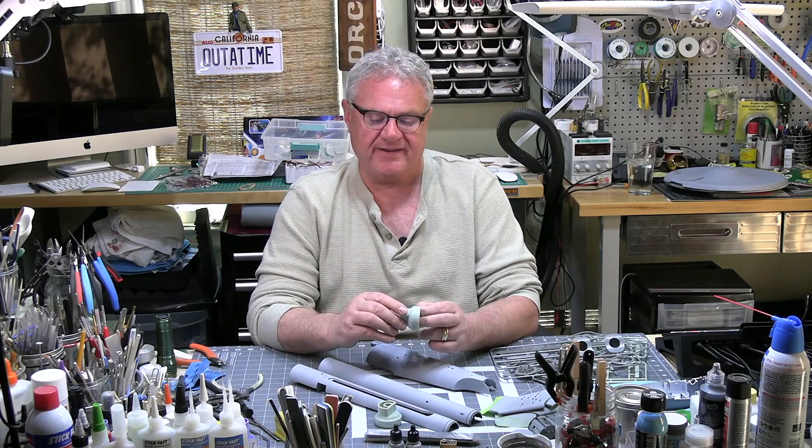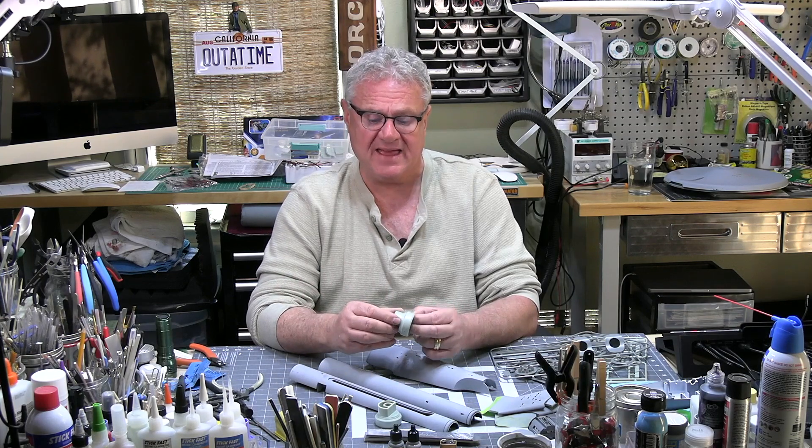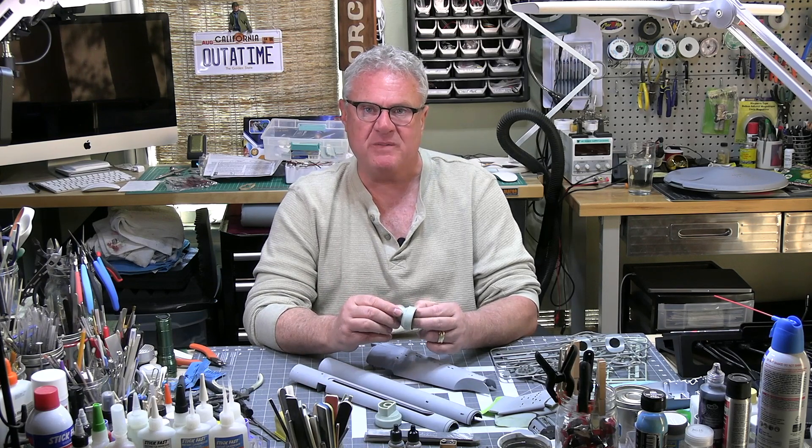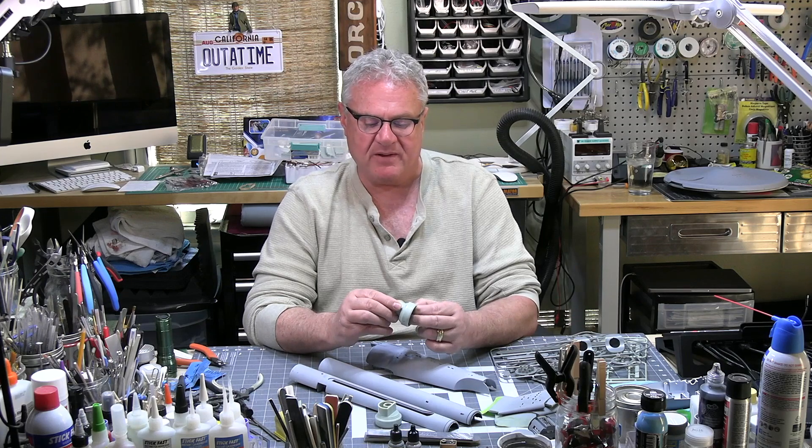One of the genius things about having all this time go by is that the Smithsonian has the quintessential Holy Grail — the Enterprise, the 11-foot filming miniature, which they have restored lovingly. I'm going to get to see it with my dear friend Wayne over at World of Wayne. We're going to hook up in Washington, DC before Wonderfest, go on a pilgrimage, and then end up at Wonderfest. I'm super excited about that.